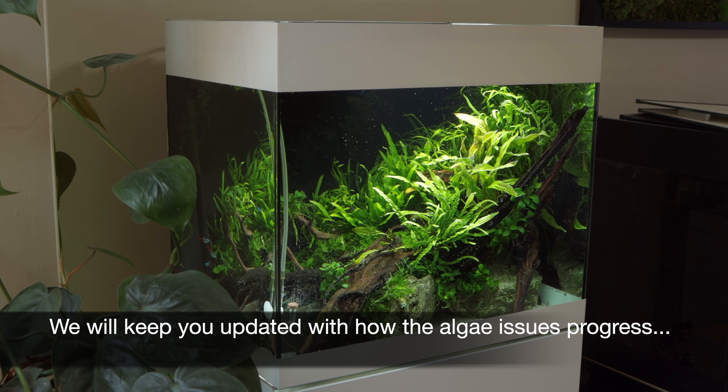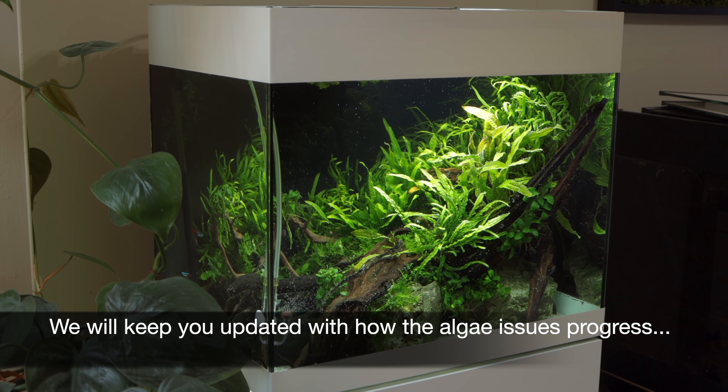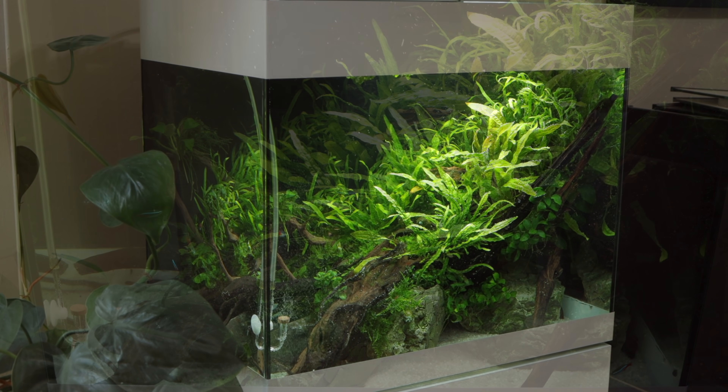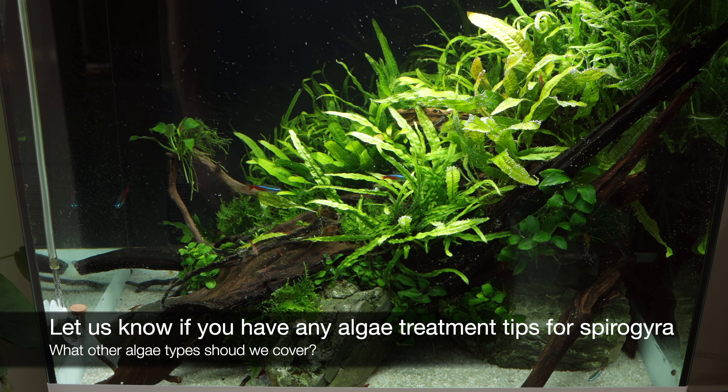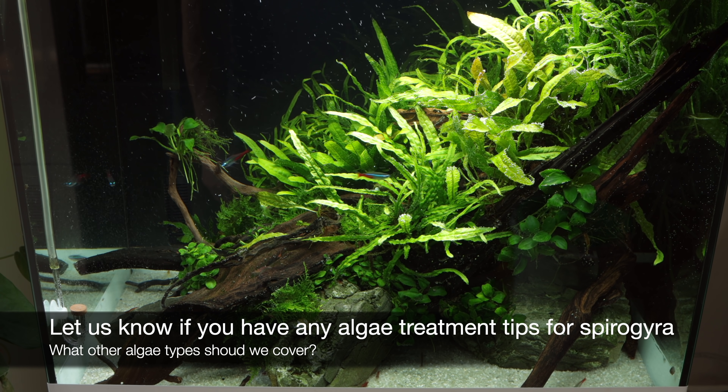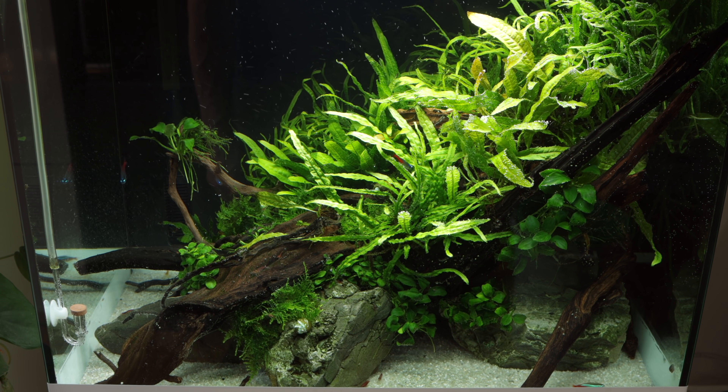We'll keep you updated on how this aquarium progresses with the algae issues. We hope you enjoyed this video and found it useful. Do you have any tips on how to deal with spirogyra algae? What other types of algae would you like us to cover in future videos? Take care, bye for now.